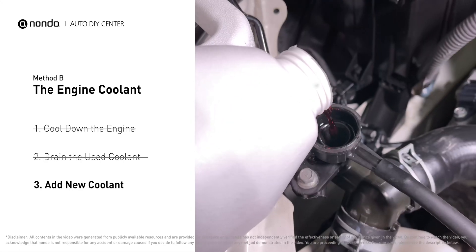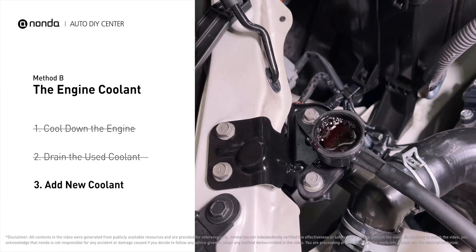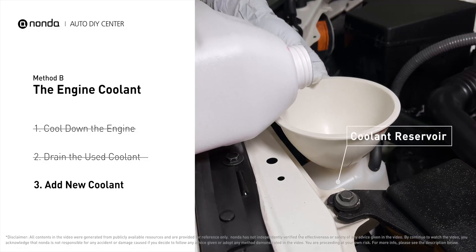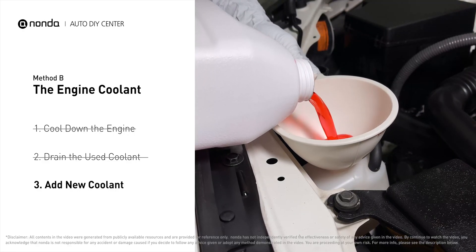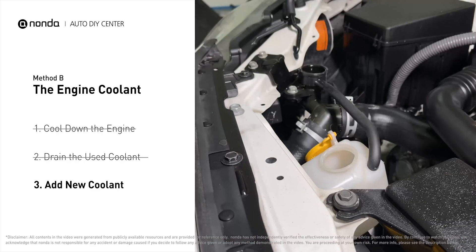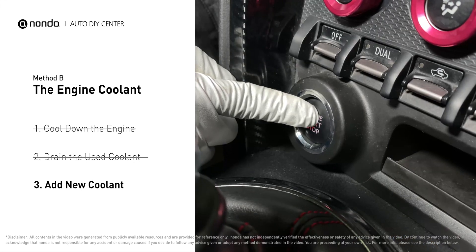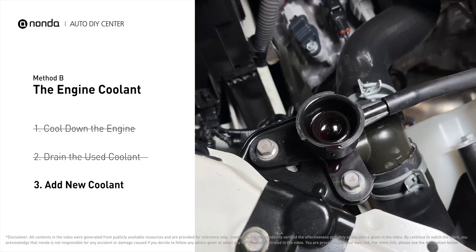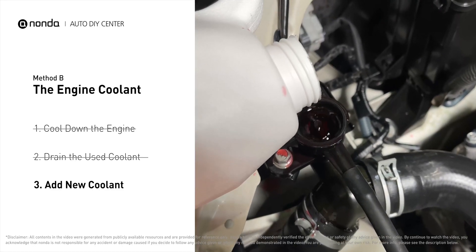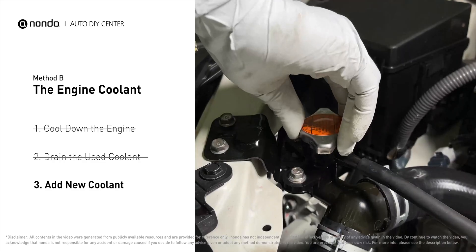Next, add fresh coolant to the radiator until it reaches the base of the filler neck. Then take off the cap of the coolant reservoir and fill it with fresh coolant, not exceeding the full line, then replace the cap. After filling, start the engine and let it idle for a few minutes to let the system purge all the air out, and then add coolant as needed. Replace the radiator cap.